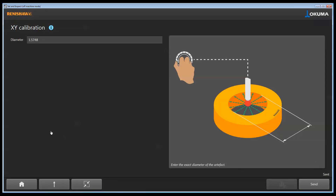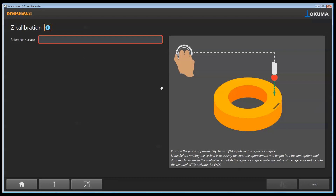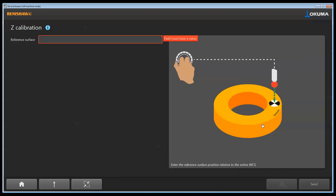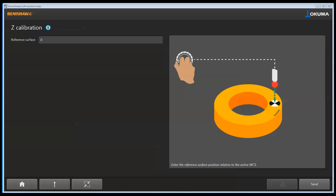Once the XY process has been completed, we're going to do the Z touch. Come back to the home screen — Single Cycle, still working on the Spindle Probe, Calibration Cycles — now we're going to do the Z calibration. This is where it is very important that we set the surface of our ring. Our reference surface based on the process we just used is going to be zero, and we do need to make sure that the work offset we set to the center of the ring gauge and the top of the face is the active work offset. Once we do that, hit the Send button — a couple of beeps on top of the ring gauge and we're calibrated in Z. Now that our spindle probe is fully calibrated, let's move on to the touch setter.